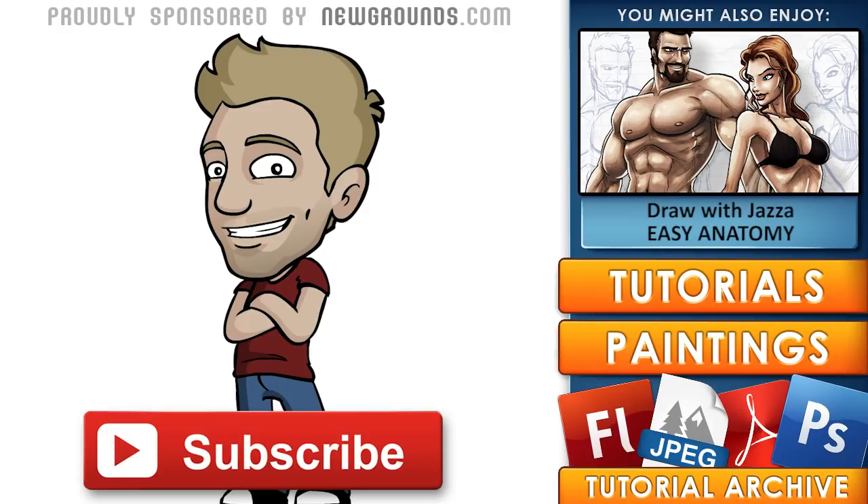Thanks for watching. If you enjoyed this video, subscribe to my channel for new content every week. You can get the reference files for this tutorial via the link in the description, and check out the tutorial archive for reference files from all my past tutorials. Head over to newgrounds.com to collaborate, explore, or share your own content.